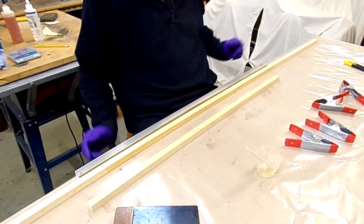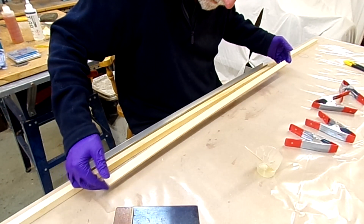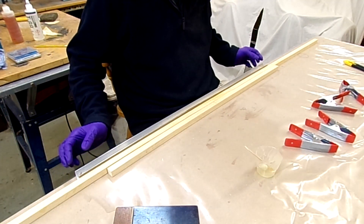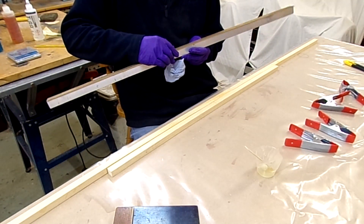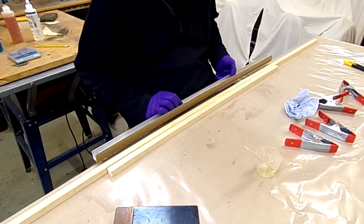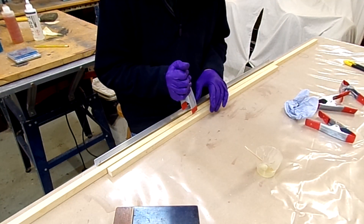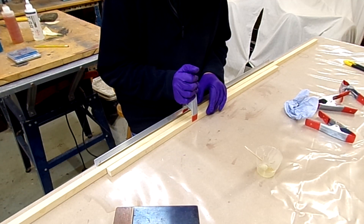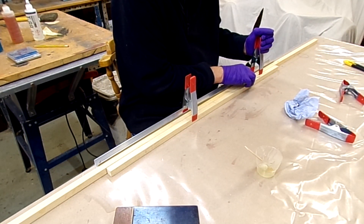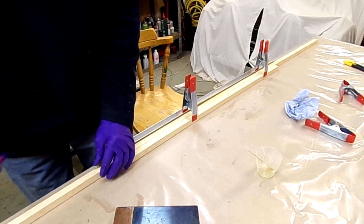This is where I do things possibly slightly differently to other people. I've got this edge here which is holding everything straight — a normal sandwich scarf joint between two straight edges in a slightly different format. I'm using one of the doublers as the straight edge, and I'm just going to clamp across, making sure that my lines align going straight across. I'm just making sure everything is flat on the bench.